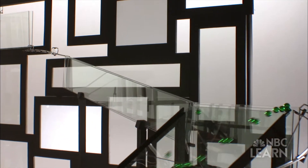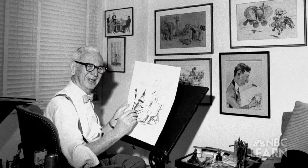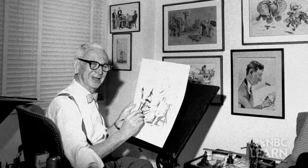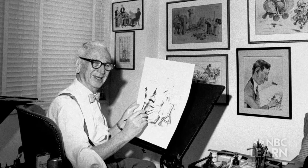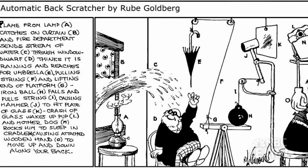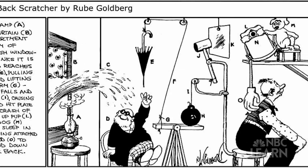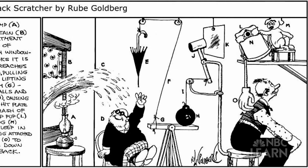So where did the idea for these silly machines come from? Rube Goldberg was actually a Pulitzer Prize winning cartoonist who created a character named Professor Lucifer Gorgonzola Butts. Butts was an inventor whose creations, like an automatic back scratcher, made readers laugh because they incorporated regular household items into complicated machines to accomplish simple tasks. He never actually meant for these machines to become real working machines, so I found that very interesting.